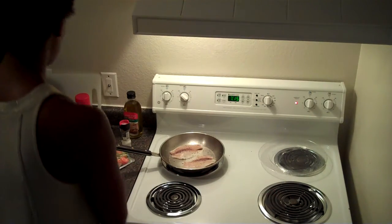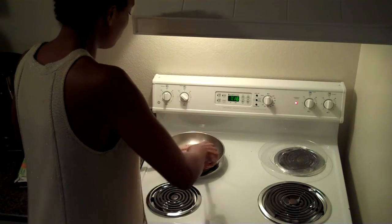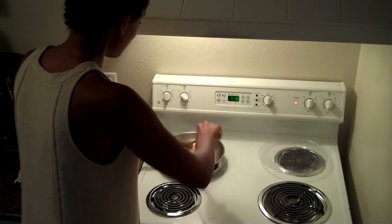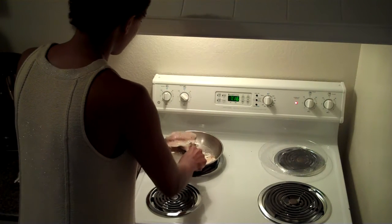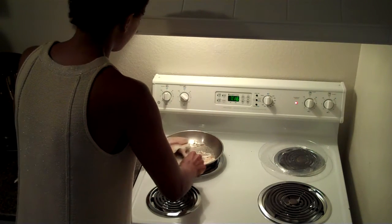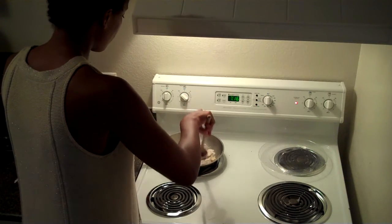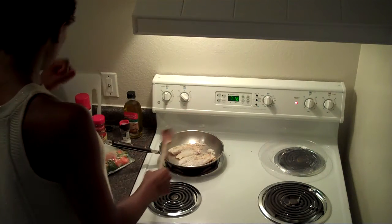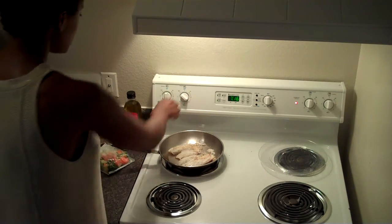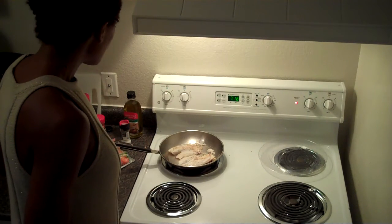It looks like I better turn these fish over — I told you it's quick. So, no spatula; I've got to work with a wooden spoon. I'm just going to flip this one. Yeah, he's looking good. And flip. That one. There we go. I'm just going to turn the fire down some there. I'm going to let those keep cooking.